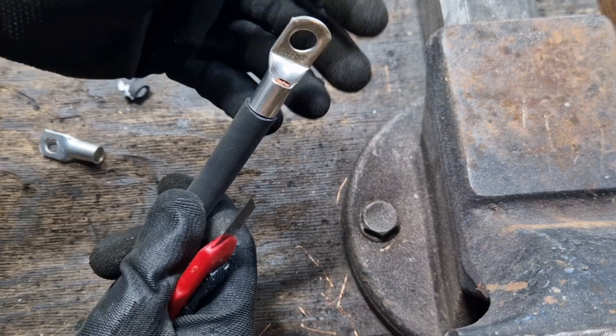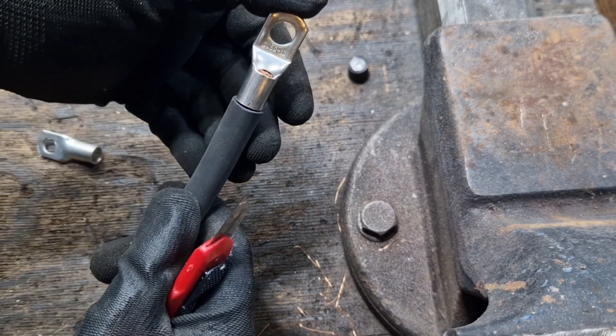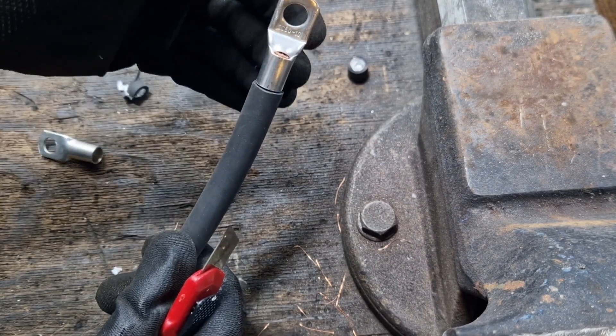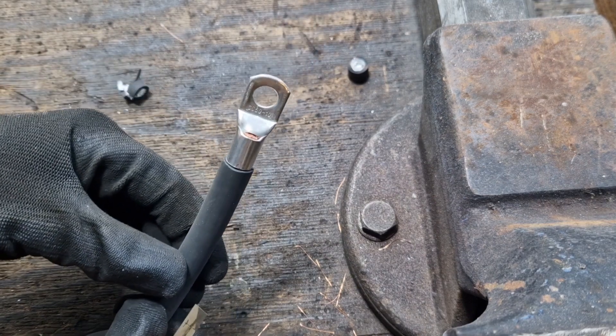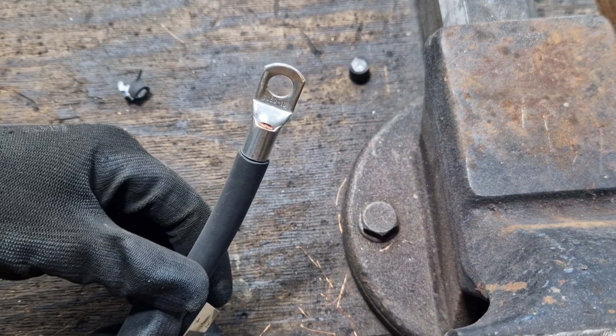And there we go — I'm now wonderfully comfortable fitting it in here. Of course, you could apply some heat shrink tubing beforehand to make it look neat, but I'm just going to proceed this way. Now I'm going to secure it and then demonstrate how it works so brilliantly with the pliers.